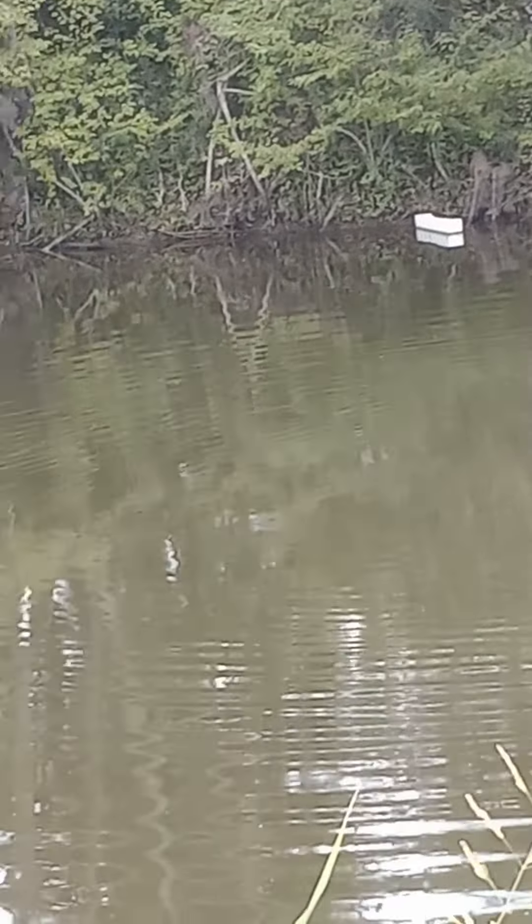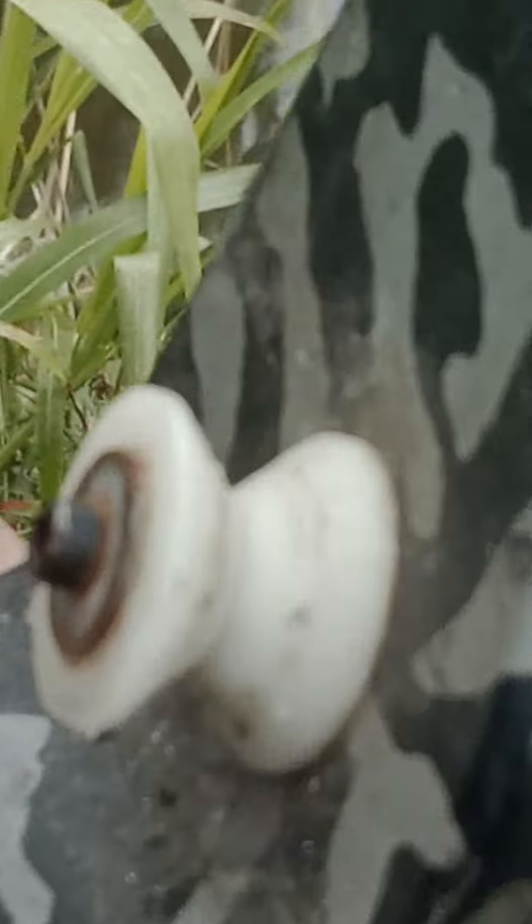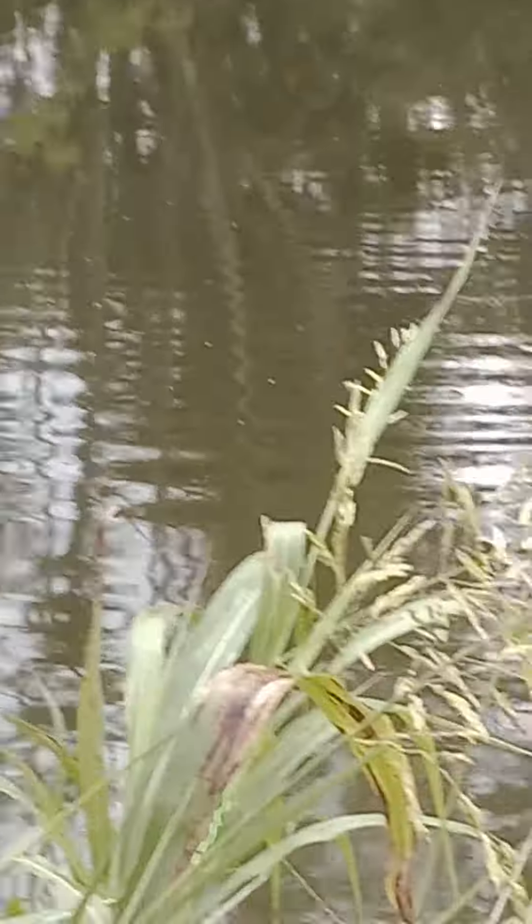I believe it's something to do with this arrow because my rest is not ideal. See that rest right there? That's not ideal for this new arrow that I got. I'm gonna show you out here in a second.